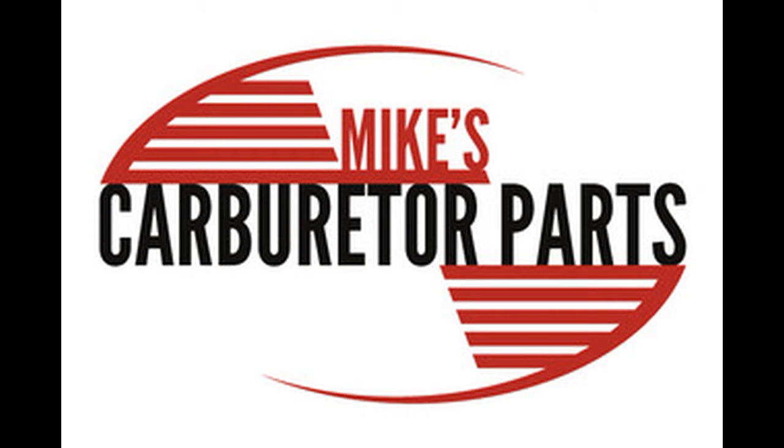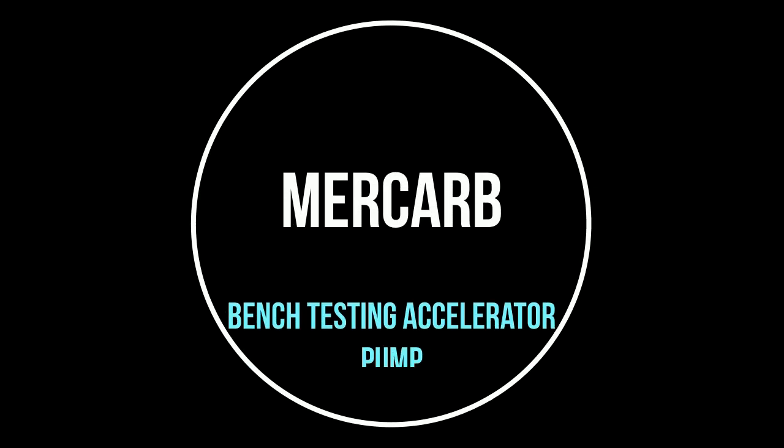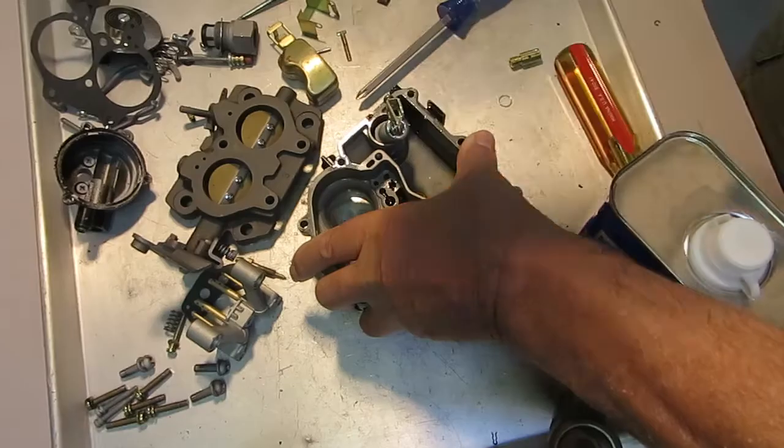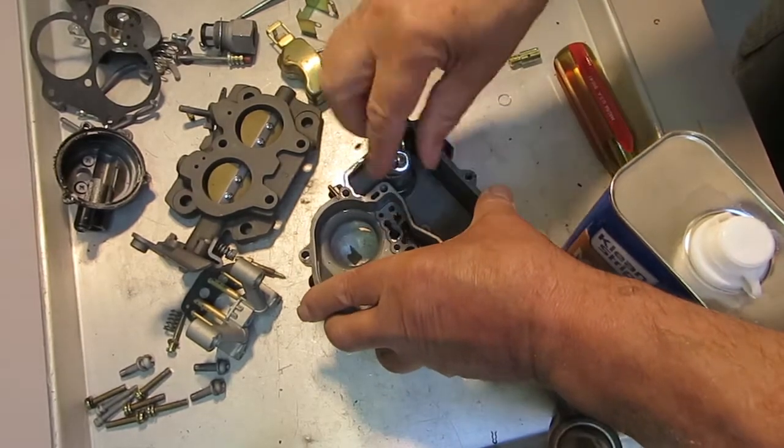Hi, Mike's Carburetor Parts here. I'm going to show you how to bench test a Mercarb marine carburetor. First thing I'm going to do is fill a float bowl with mineral spirits, which is what I use.